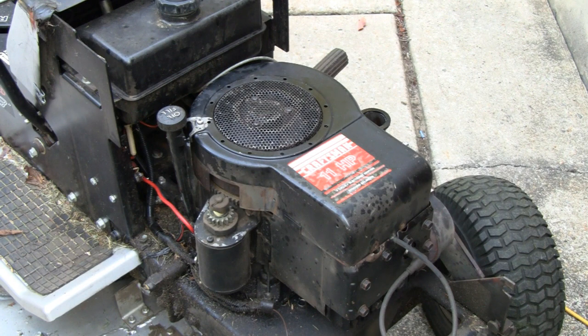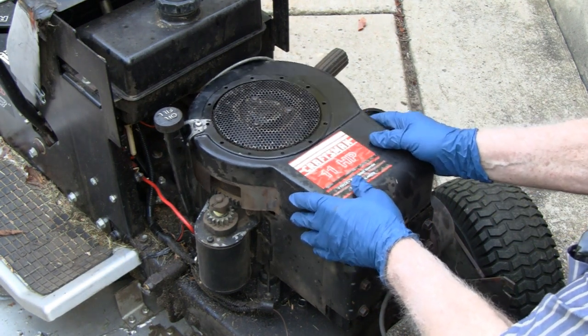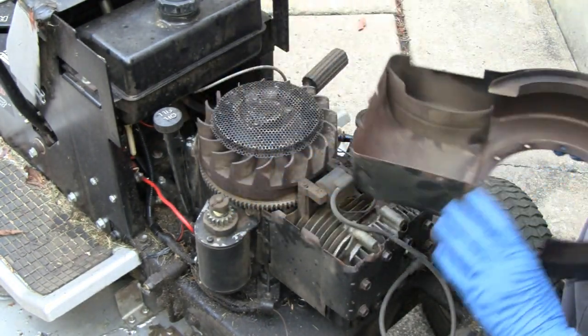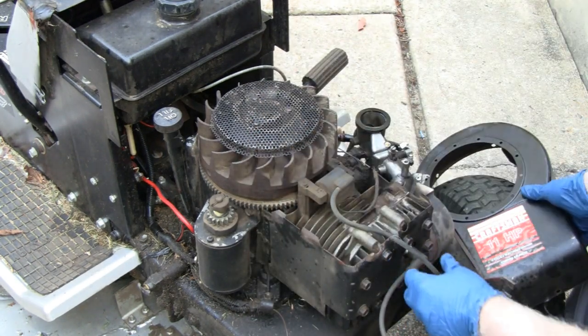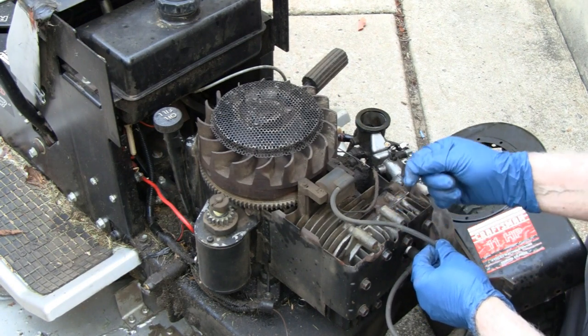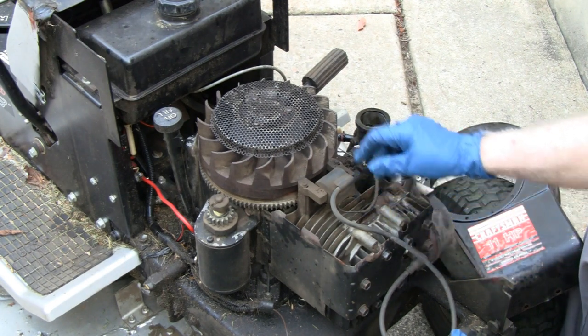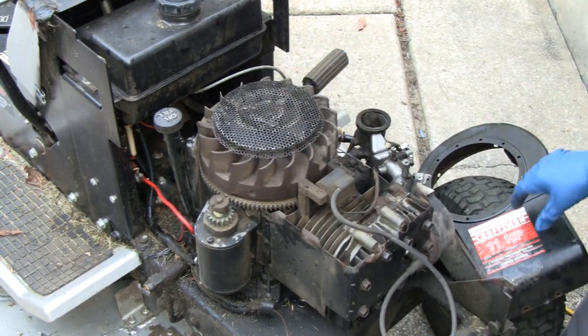Yeah, we're all unbolted here. I didn't take anything off so we'll see it all at once. I turned the light on so you can see — just in case, you know, maybe there was grass or hair in there. I've seen stuff like that chewed up and it was an ignition issue or something. But all clear — there's no grass down there or anything. That's a good sign.